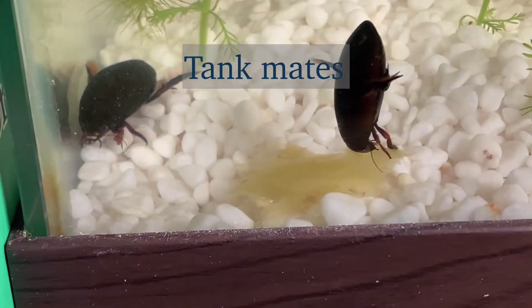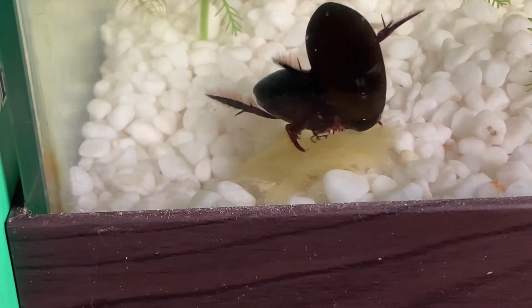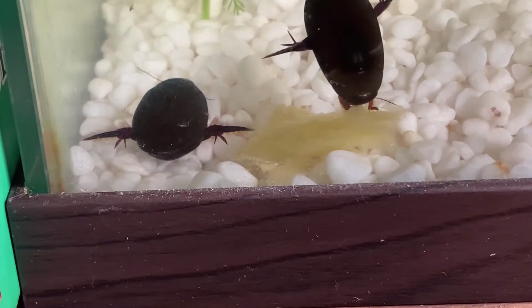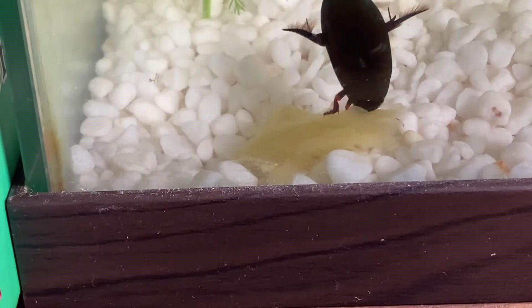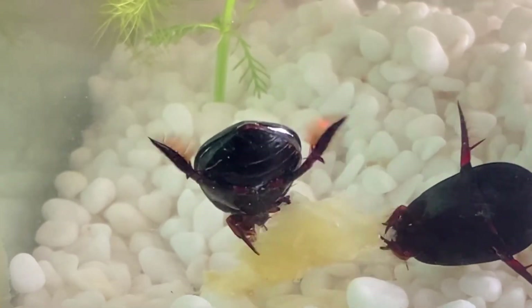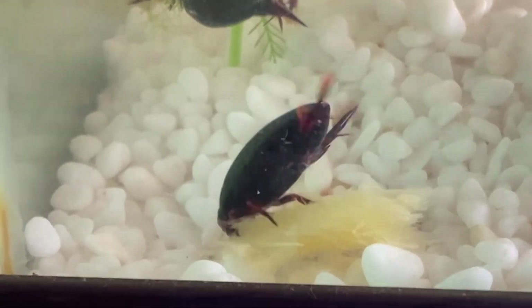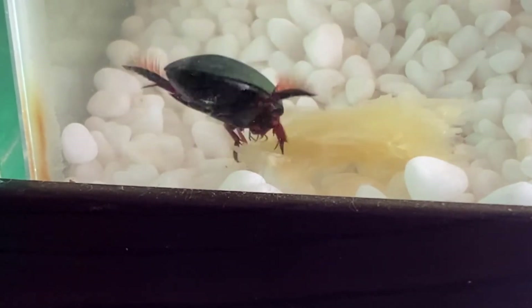Diving beetles are predatory animals so keeping fish with them may not be a good idea, but if the fish are almost the same size as the diving beetles or a little bit bigger, the diving beetles might not eat the fish and will eat only leftover food. The best tankmate might be other diving beetles of the same species, because adult diving beetles don't cannibalize each other unless they're dead. Diving beetles could also be kept with other aquatic insects, unless the diving beetles are very big or the aquatic insects are very small.